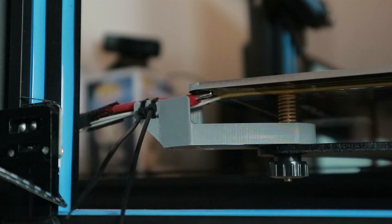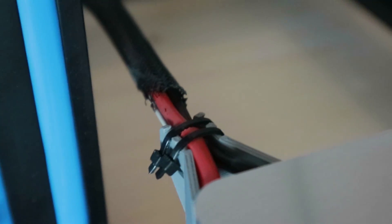If you're buying CR-10s right now then you should know that those type of brackets are already installed into the printer and you don't have to worry about it, but if you have an older one like I have, you should definitely install one.